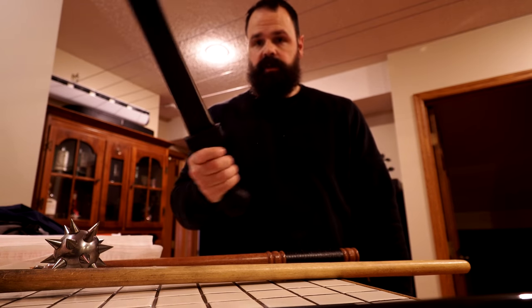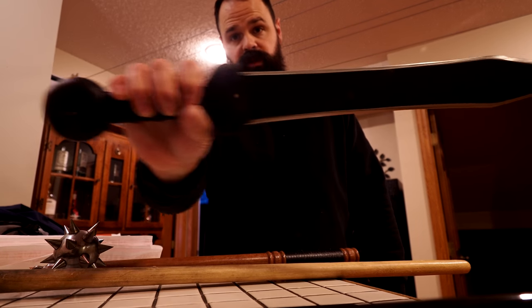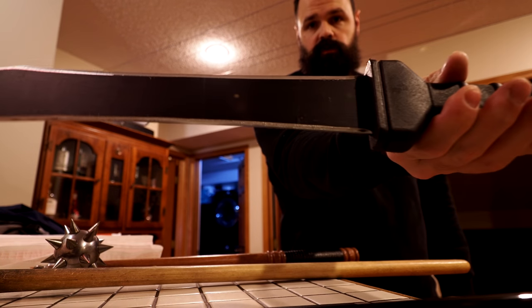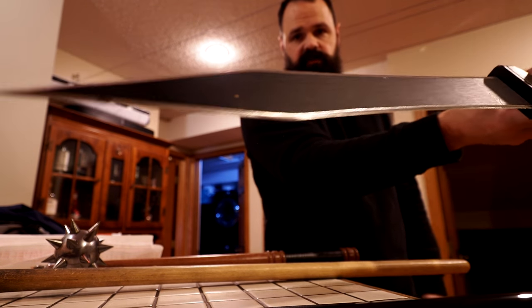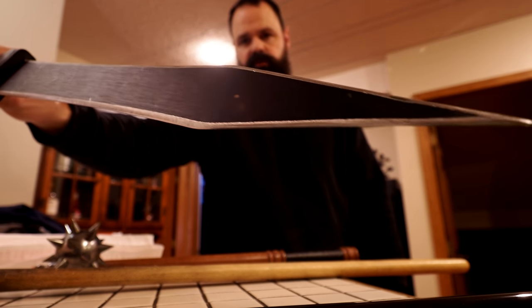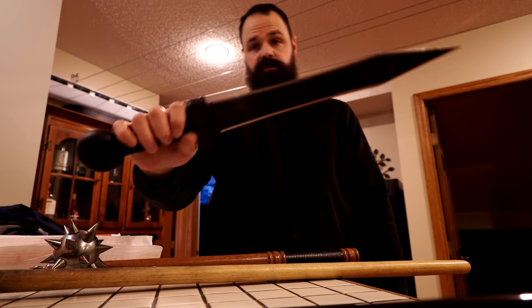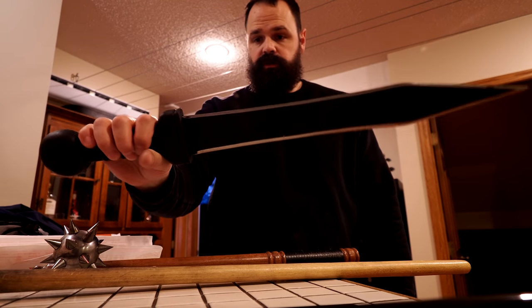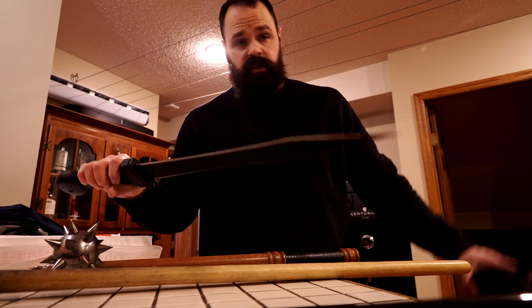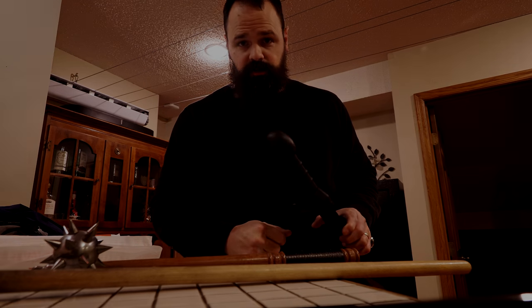I can tell you that at least they hold up to some reasonable rigors. As much fun as it would be to review, I've also just had more pressing things to review. These inexpensive things are fun, but they're at a price point where most folks can afford to take a risk on it if they like the shape, and if it turns out to be a giant pile of doo-doo, then you're not at least out that much. Anyway, that's all I've got for you. I hope the video's been interesting. Everybody's cheers, and thanks for watching.